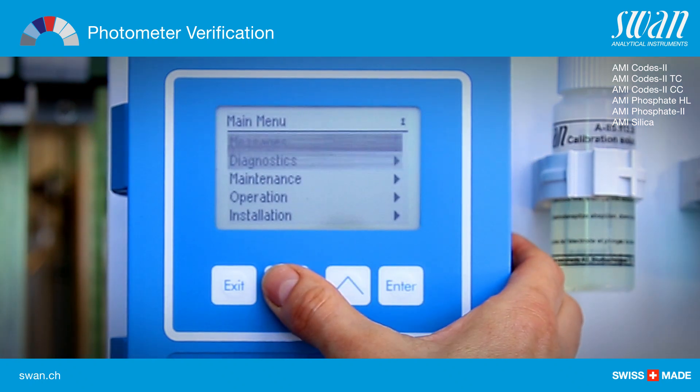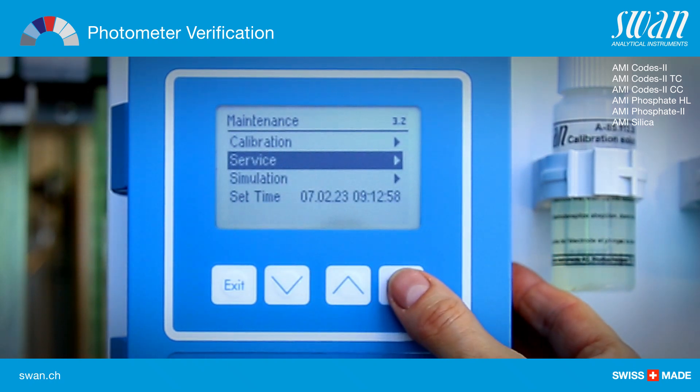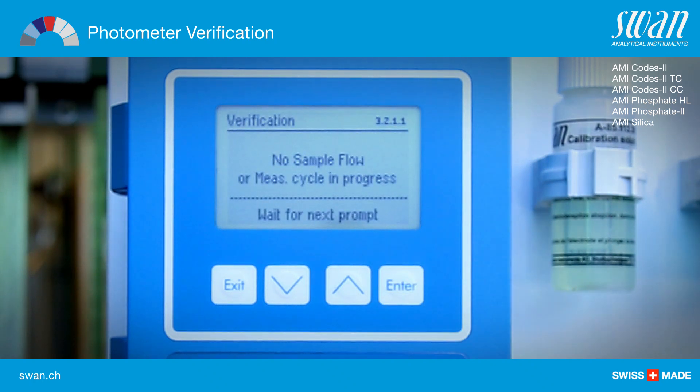Go to the menu point maintenance service verification and follow the instructions on the screen.